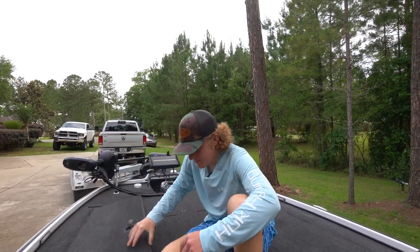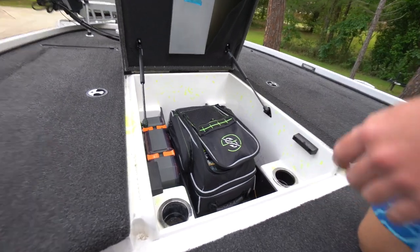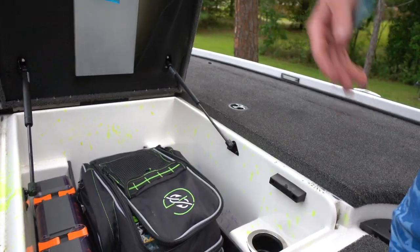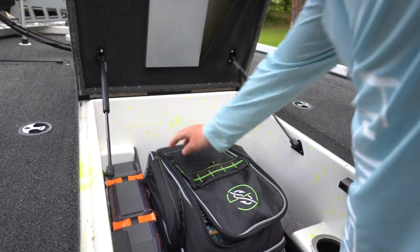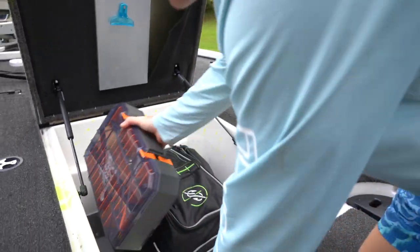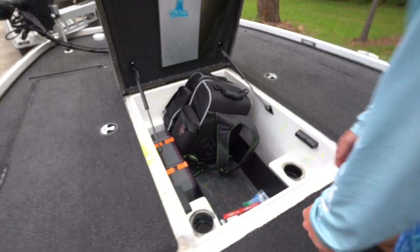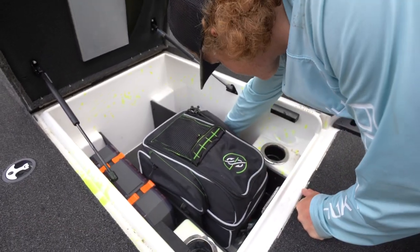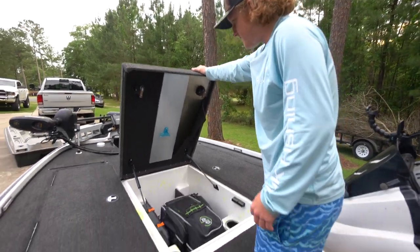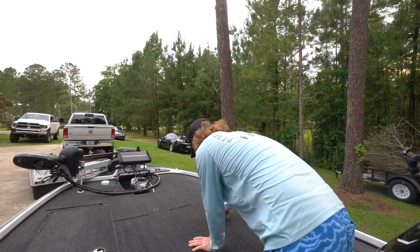Moving to the center compartment — this is where I keep all my baits. Somebody spilled garlic scent all over the middle compartment, but you know, just a little paint job. I've got my bag in here with all my baits, a crankbait and jig box, and a big compartment with cup holders. The cup holders inside the box are a little weird, but yeah, that's the middle compartment.